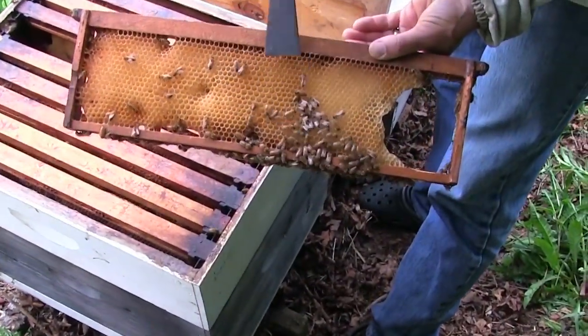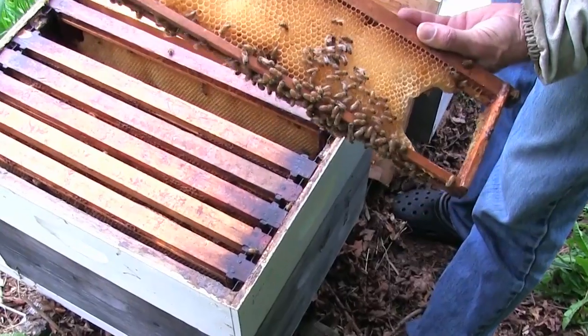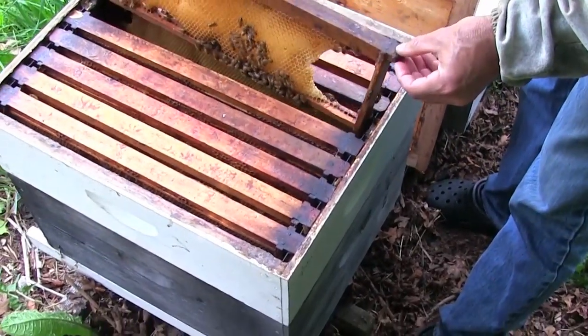They're putting just a little bit of nectar in — not what we're hoping for yet.